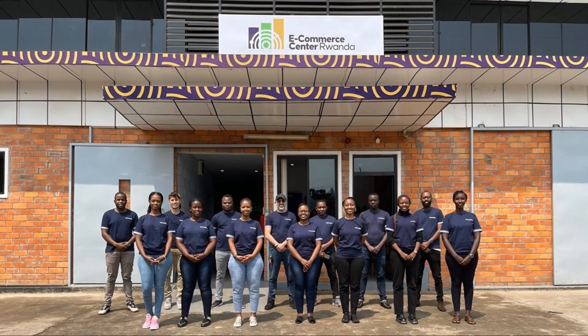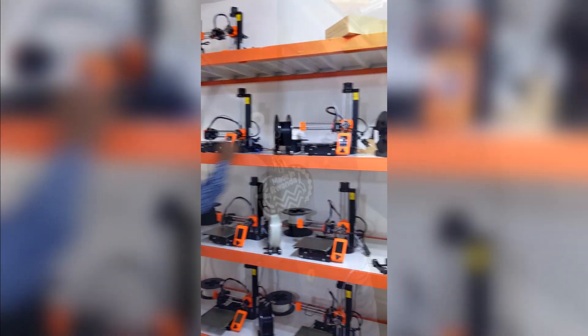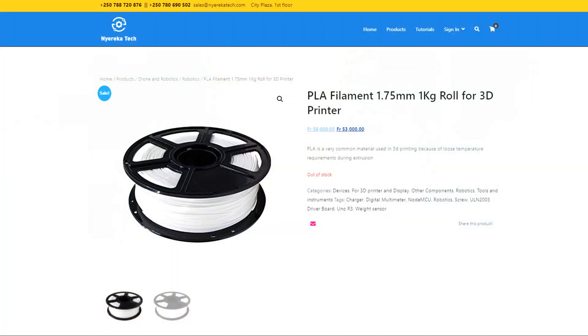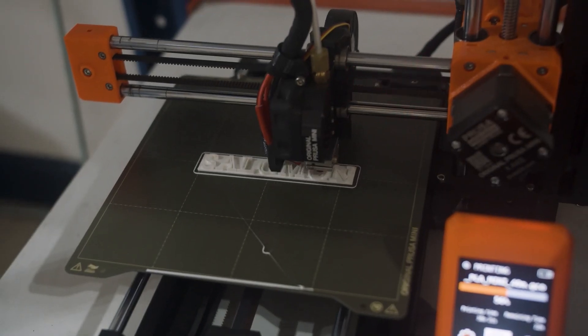While working at ECC Rwanda, we personally saw how 3D printing empowers Rwandans to manufacture items locally. Unfortunately, there is an issue. If we buy filament in North America for $15 a spool, when it arrives here, people have to pay $50 — five-zero. This high financial barrier makes 3D printing less accessible to Rwandans.